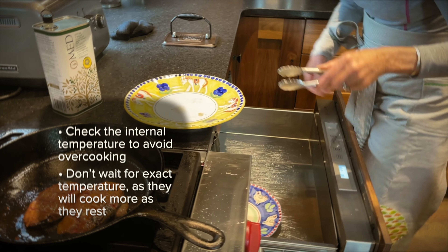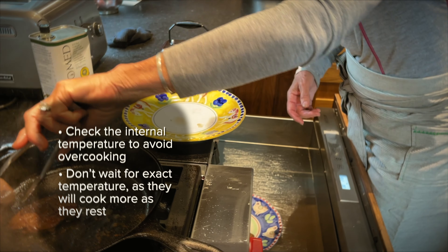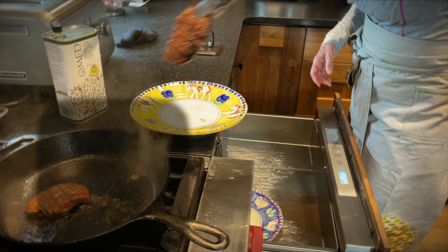They cook more while they're resting and we're making the sauce. So we put them in our warming oven.